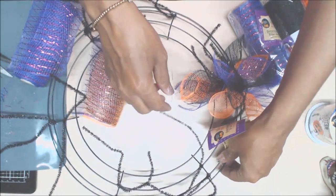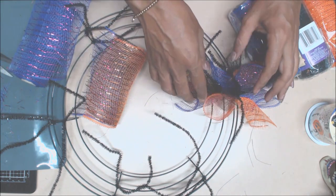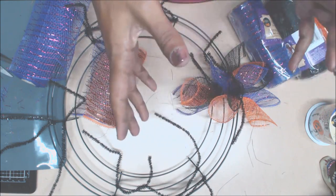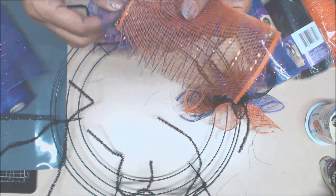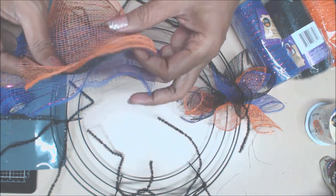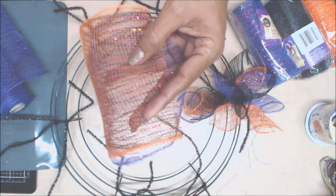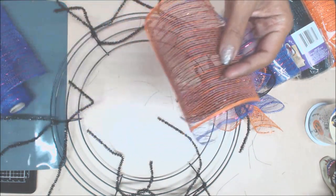I'm going to do it a little bit different — I'm just going to fill it in and see how I want this done. I've gone ahead and started to cut some of these. I've sandwiched the orange, the black, and the purple, cutting at about five inches, a little bit smaller than they recommend.